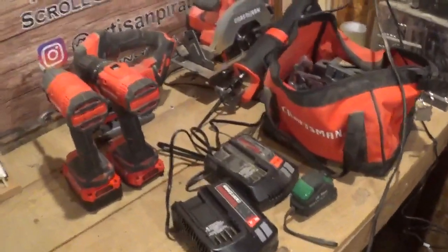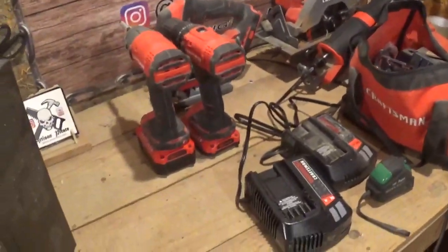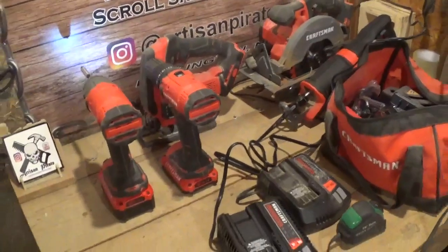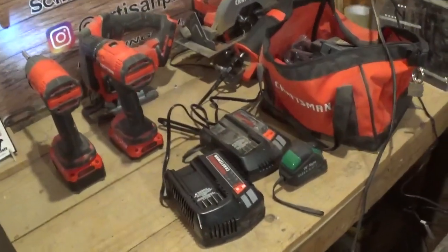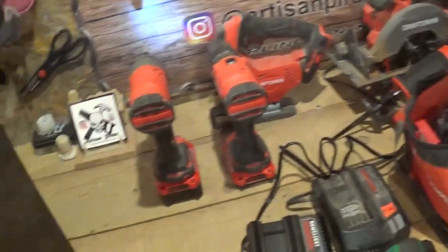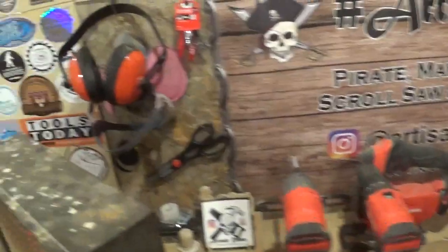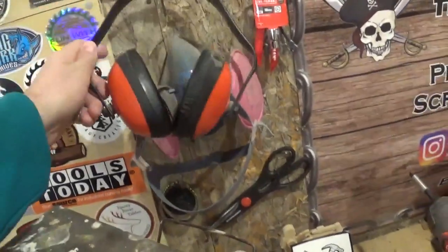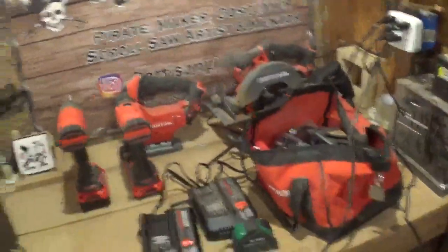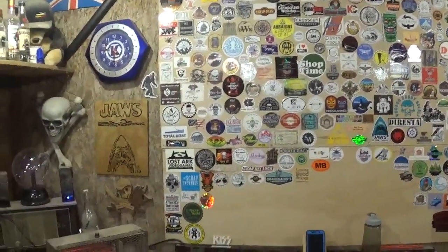Right here is the Craftsman collection that I have so far — all these tools are mine personally from the last three or four years. I love them, they're great powerful tools and for what I do out here in the workshop they've suited me well. I've got two chargers and three batteries. There's the accessory bag with bit kits, driver bits, and a set of drill bits to just throw in the truck. There's my original banner — the very first banner I had on the back wall. My ear protection and dust mask that I wear. And here again is the Sticker Swap sticker wall — just amazing and blessed how it has grown.